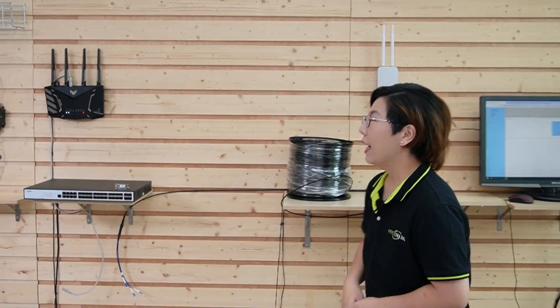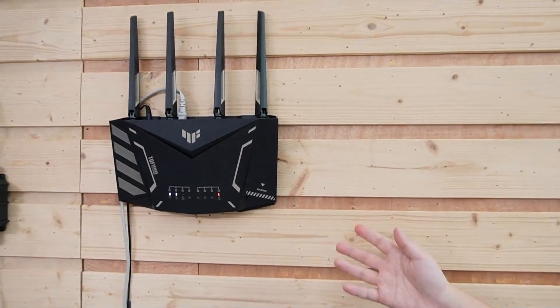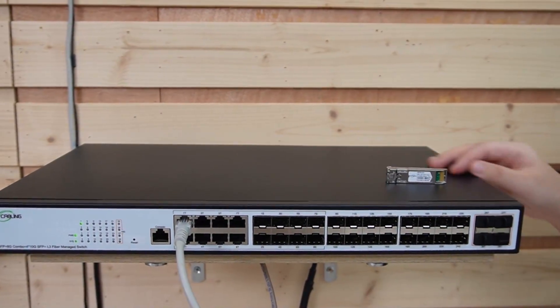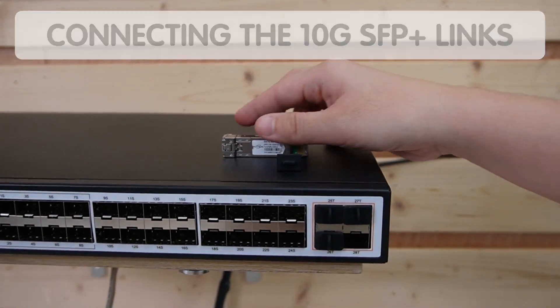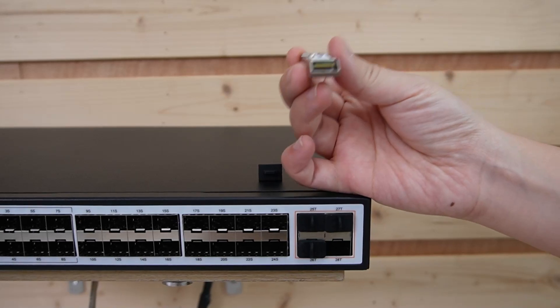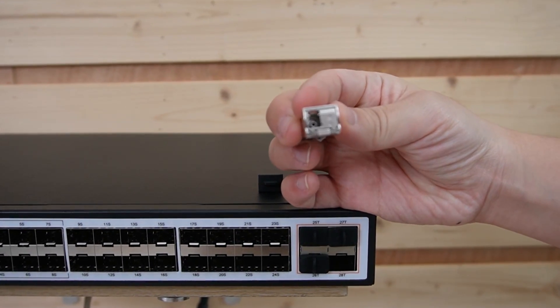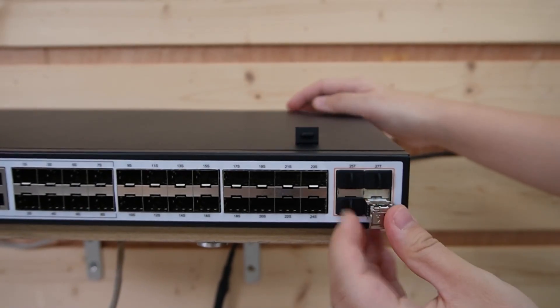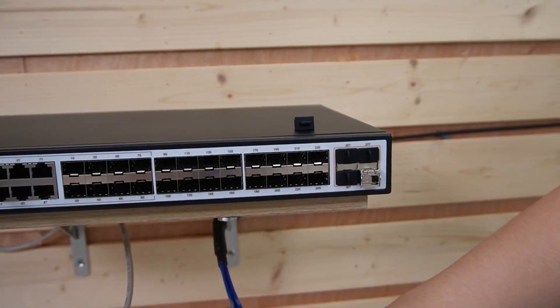Now that we've covered the why, let's get into how. We'll walk you through the installation process step-by-step so you can get your 10G network up and running without a hitch. We're in front of the demonstration board — let's pretend we're in a control room. We have the router here; let's connect it to our 24-port managed switch, then connect to our 10G SFP Plus link. Insert the SFP module and connect the fiber optic cable. Pro tip: when choosing your SFP module, make sure it is rated for 10G — this is key to achieving the speeds you need. Let's insert it into the SFP Plus port and connect the fiber optic cable.